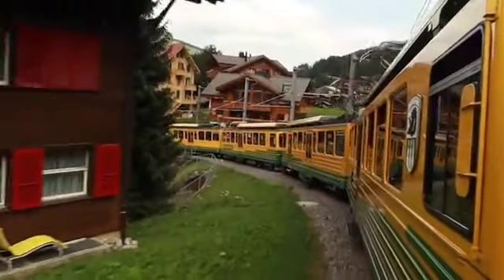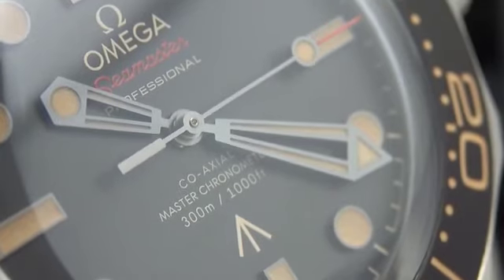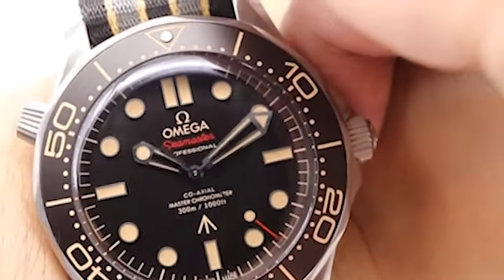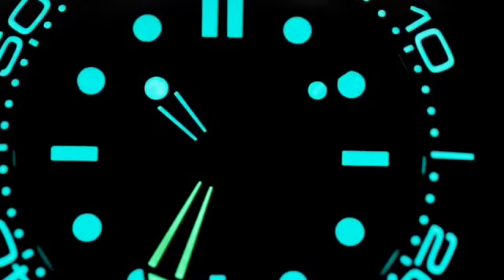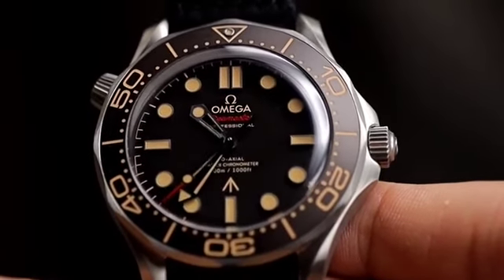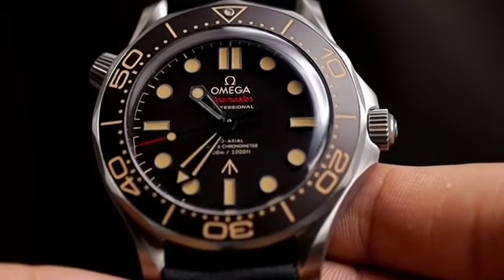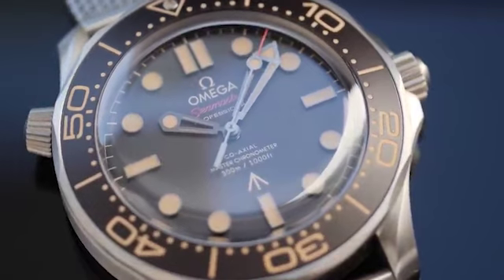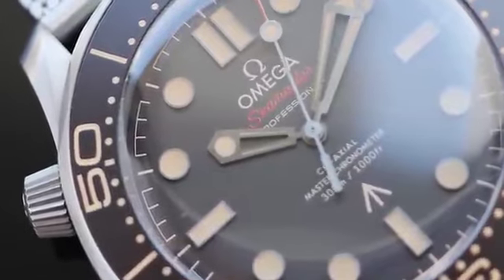The hour and minute hands are both pentagon-shaped and partially skeletonized with big luminous triangles at their tips. The use of red on the end of the central seconds hand is a good visual indicator that the watch is running as that hand runs around the dial. Also making this dial distinctive from other Seamasters is the arrow marker above six o'clock, used historically to denote property of the British government. A tropical style is applied to the graduations on the bezel and the hour markers. A nice touch is that Omega kept the dial free of any obvious 007 brandings.